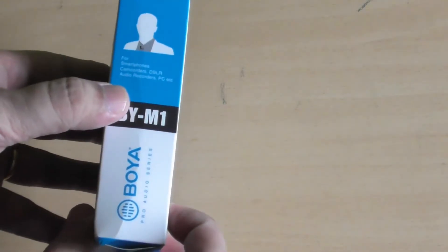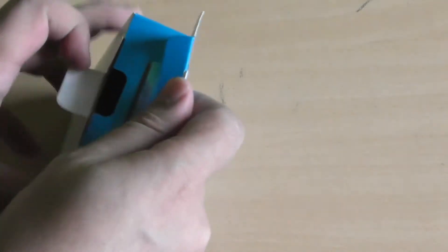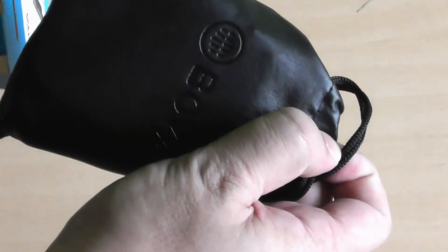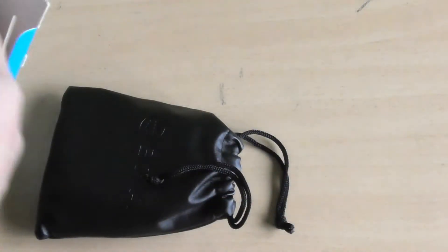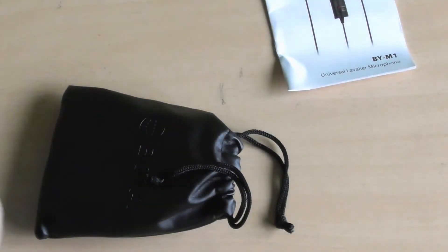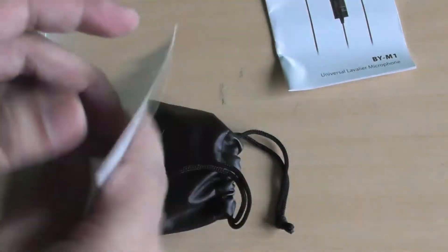So I've switched over to the lavalier mic while I unbox this microphone to see what you get inside. First thing first, you'll notice the pouch where the mic, the converter, and the battery are included. And of course the user manual — it's just only a few pages — and the warranty card.